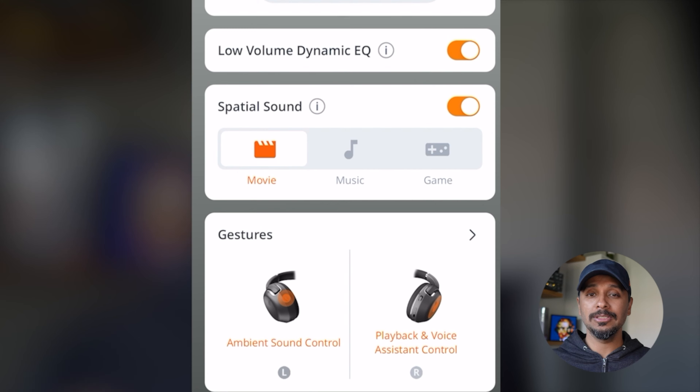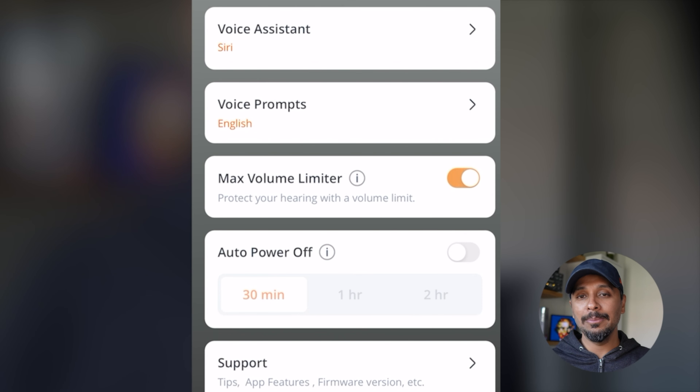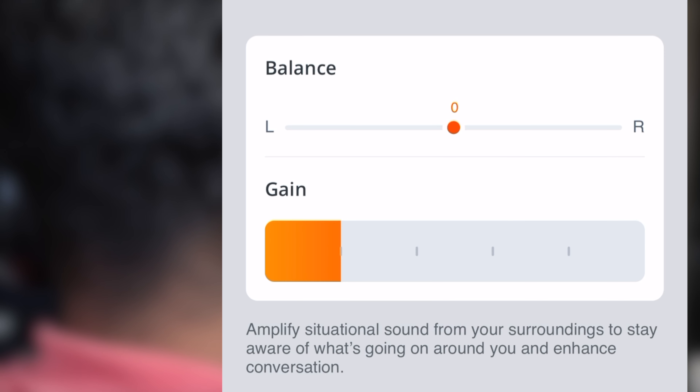JBL also has many more features. There's Low Volume Dynamic EQ that gives you a nicer sound at lower volumes. Not one but three spatial modes for movies, music, and games. A Smart Audio Video mode for better audio-video syncing. And a volume limiter for a maximum of 85 dB — I wish every headphone had this feature or we're going to end up with a generation of hearing-impaired kids. There's also a left-right balance slider, which is kind of nice but also kind of useless unless you have a significant hearing difference between your ears.